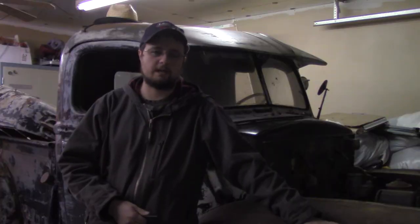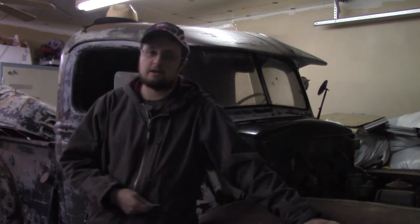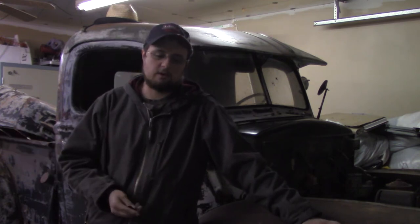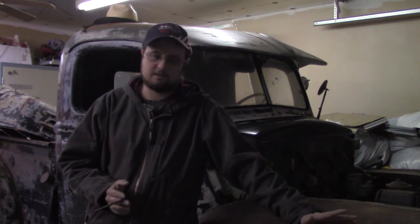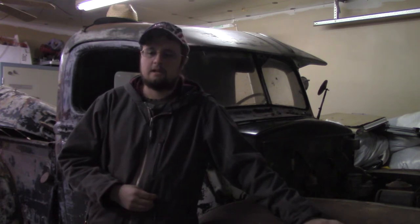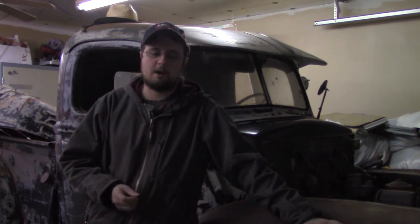Today we're working on the 47 Ford pickup. I have the distributor off — it's over on the bench right now — and I'm at the point where I'm ready to start timing it. I've replaced the points in it; the points that were in it were absolutely toast. I've got them replaced, but now we need to go ahead and time them up.